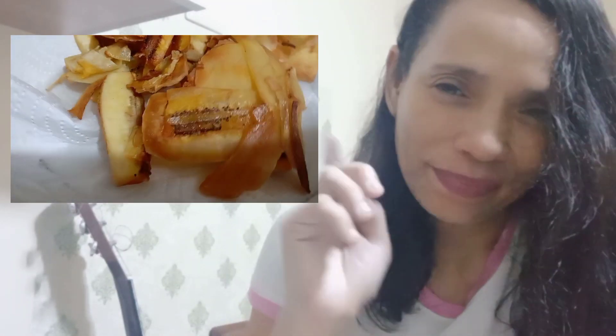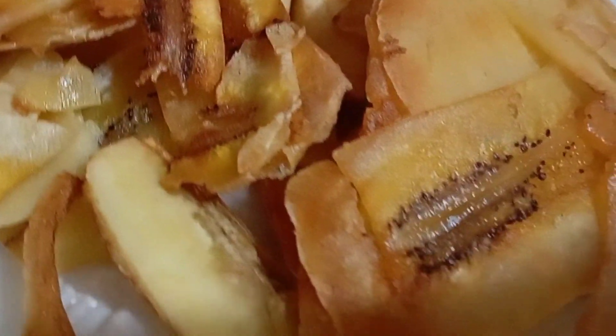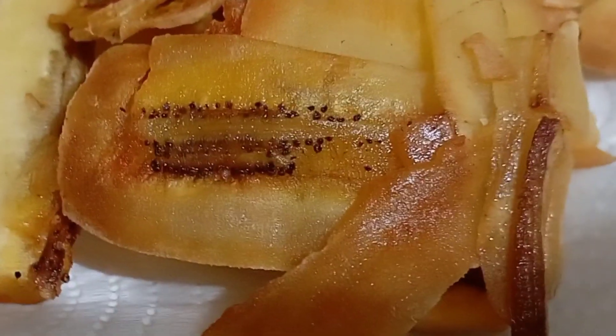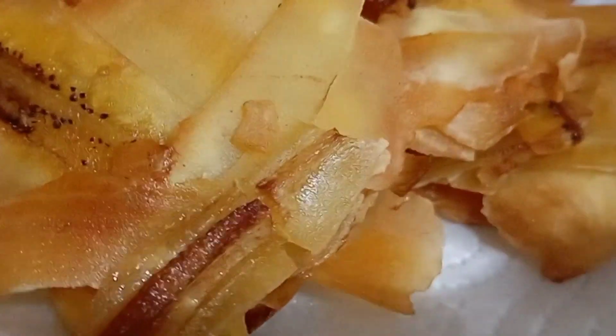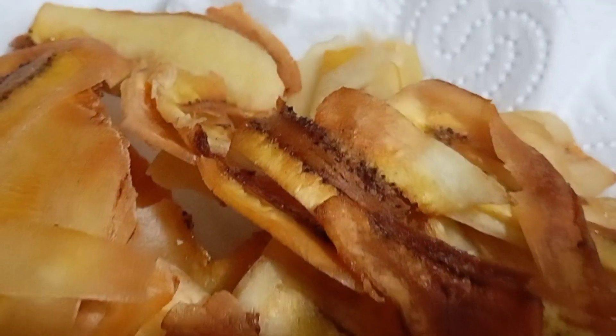It's all good guys! If you want to make banana chips, just buy green bananas, peel them, and then use a vegetable peeler. No need to slice them up — just use the peeler and you'll perfectly get banana chip slices like this. It's so simple and affordable.